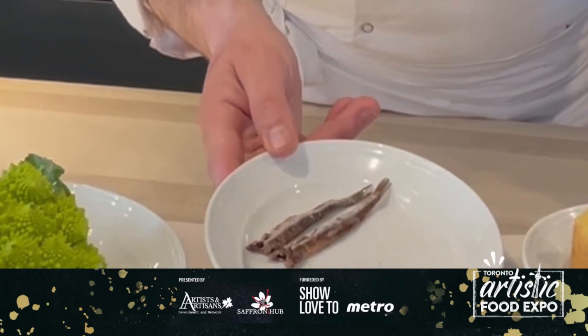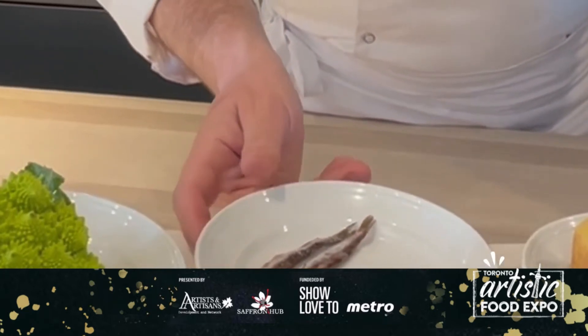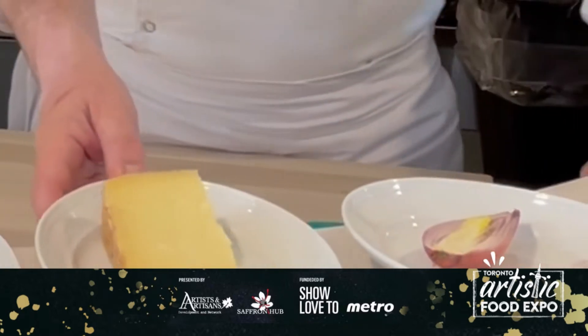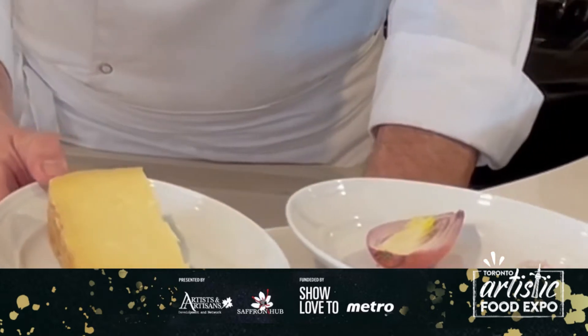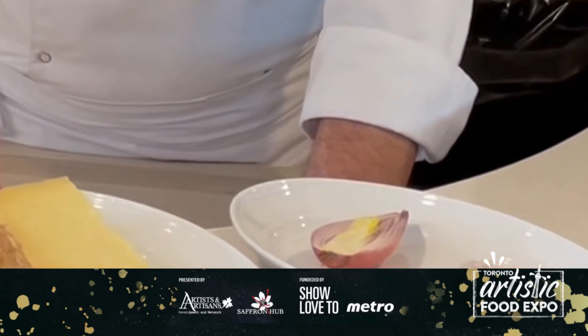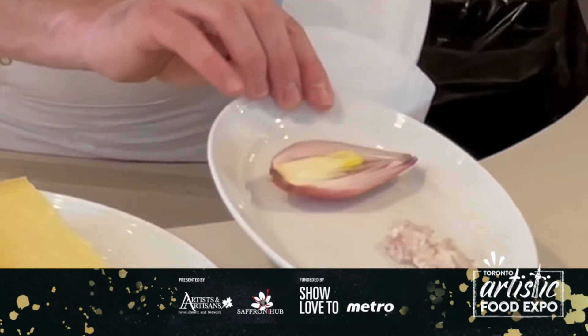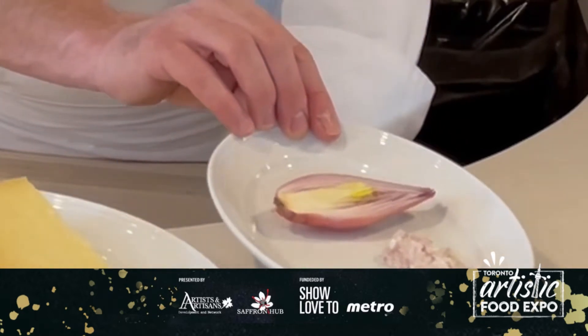We have some salted anchovies from Sicily that we're going to fillet and use later in our recipe. We have Pecorino Siciliano — please don't use any Pecorino Romano because it's very different. And we have shallots that we're going to chop super fine, as you can see on the plate.